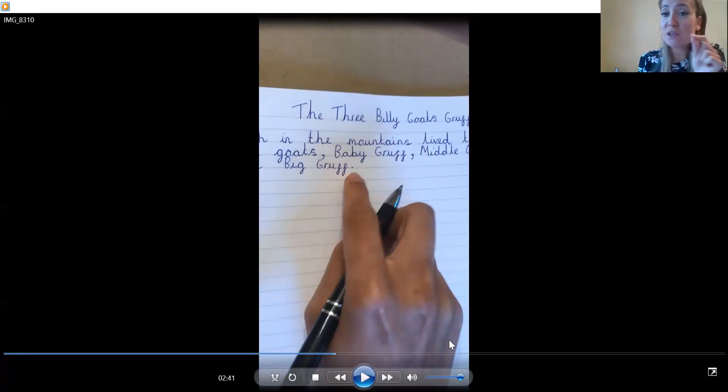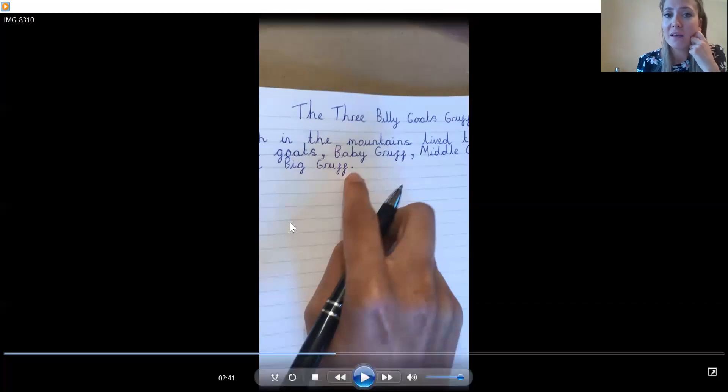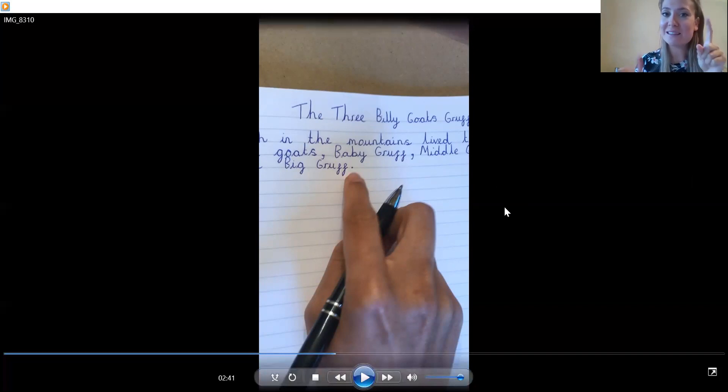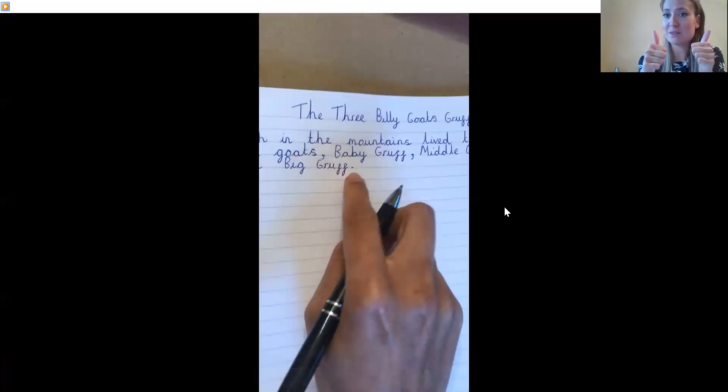What I want you to do is use the story map from before to help you — if you need to take a picture of it you can — and I'd like you to start writing the story for me. Just the beginning of the story, because we're going to carry it on tomorrow. I would like to see your entries on Tapestry. If you do any writing, get mummy or daddy or whoever's with you to take a picture and put it on Tapestry. Keep working hard, Year One — well done!